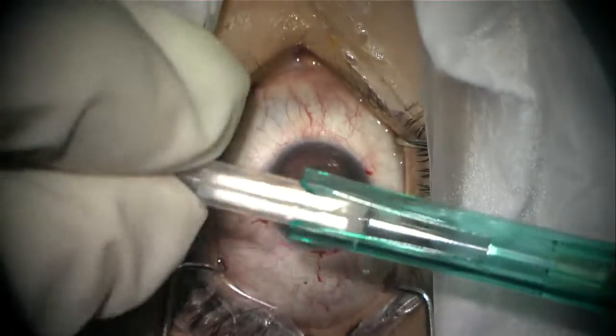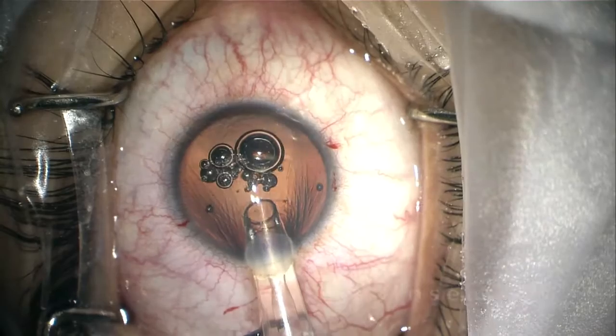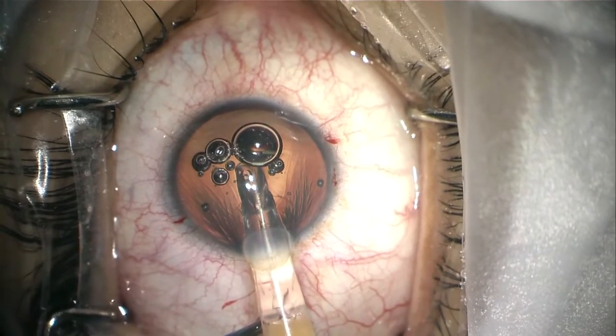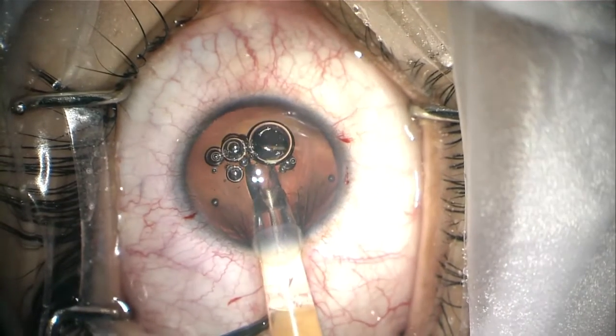It is a fairly easy-to-use IOL. We then inject it inside the eye, and the key is to inject it as slowly as possible.